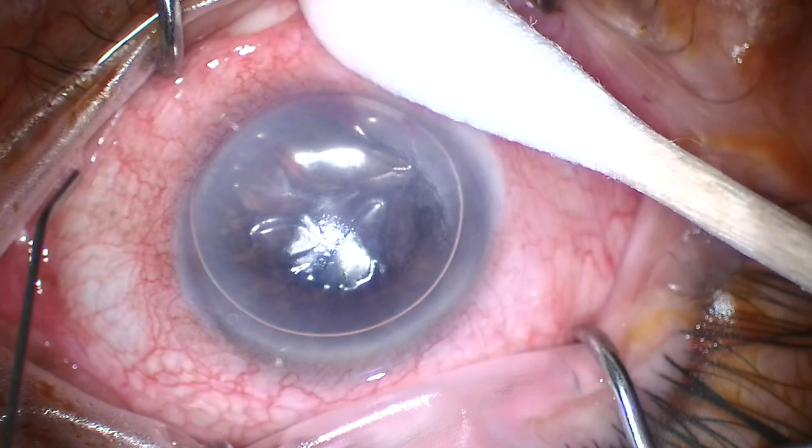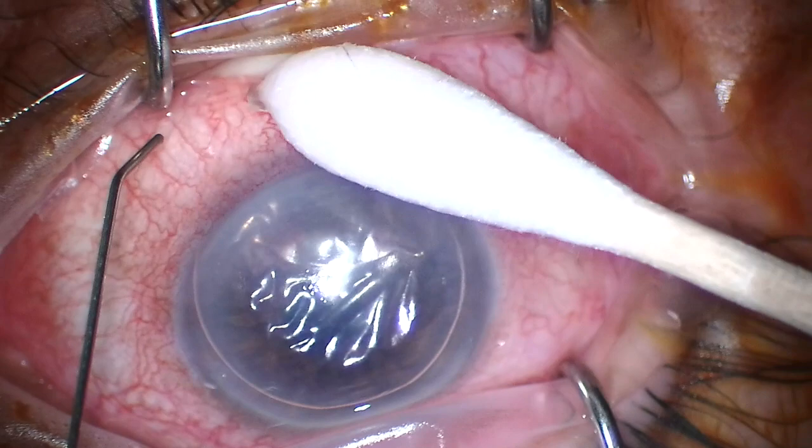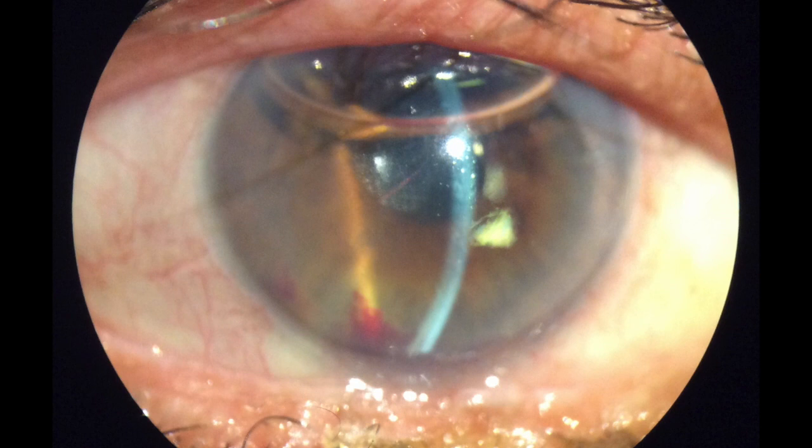You could also do a cut down from the surface, but the danger there would be that you perforate the tear in Descemet's and worsen your problem. I felt that there was little enough fluid in the interface that I could leave this as is, patch the eye, and leave the patient lying supine overnight. Fortunately, the next day with most of the air already resorbed, the cleft in Descemet's had already closed and this was going to be a problem put behind us.